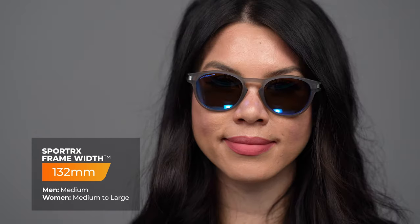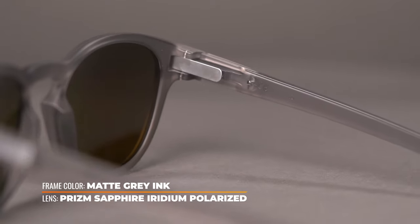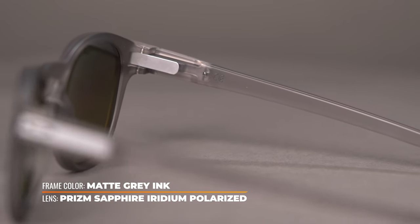The O-Matter frame construction creates a lightweight yet durable sunglass. An integrated latch mechanism on the inside of the temple arm allows you to clip these sunglasses to your shirt or your pocket for life on the go.